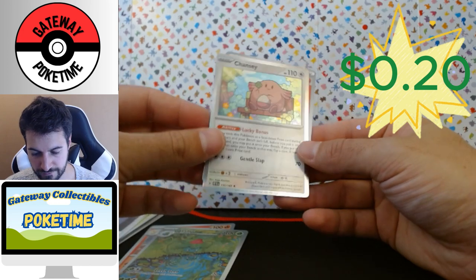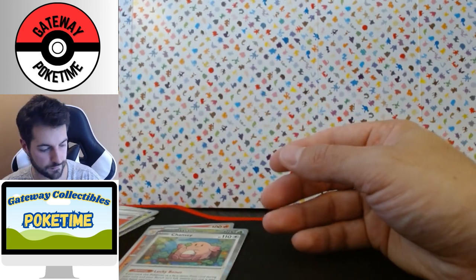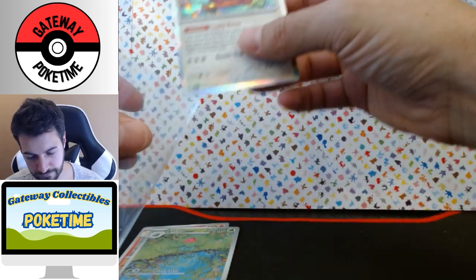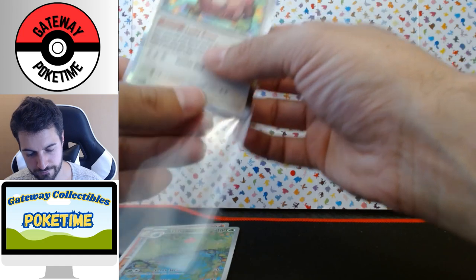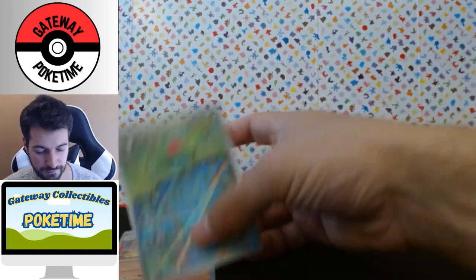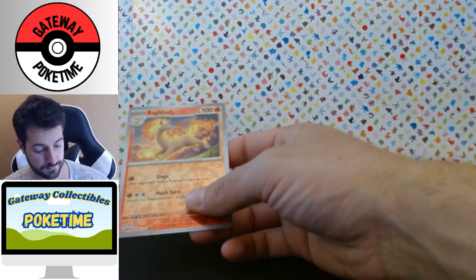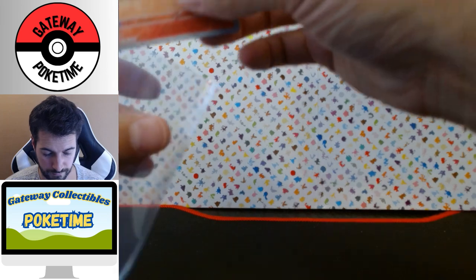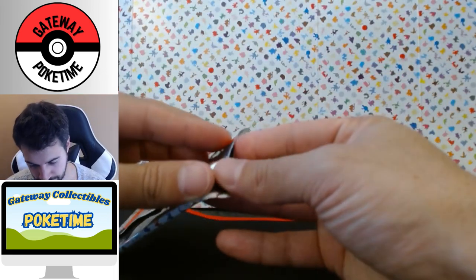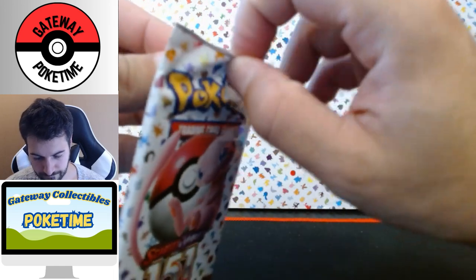Another Chansey — we got that on the poster collection — and a basic fire energy. I'm already getting a lot of doubles. I haven't gotten many great foil cards; I think the best one I got was a Blastoise EX and that was just a really nice looking card, so I'm excited to have it and hoping we pull some other good cards.